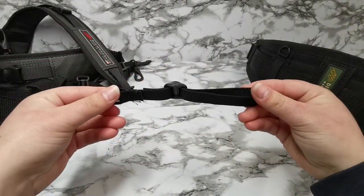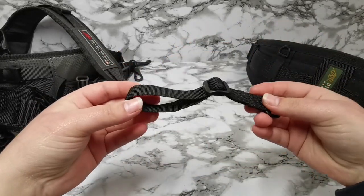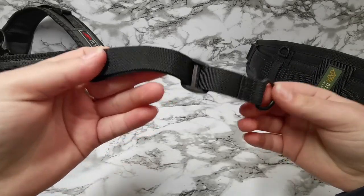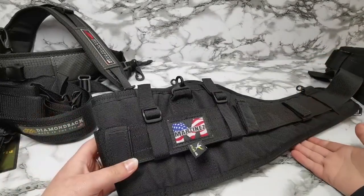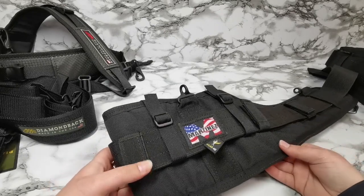They are two centimeters wide and three inches long when looped, which is equivalent to seven point six centimeters. Most belts that we stock are in the two-inch range. If you're looking to upgrade or get suspenders but own a different branded belt, then this is definitely an option for you.